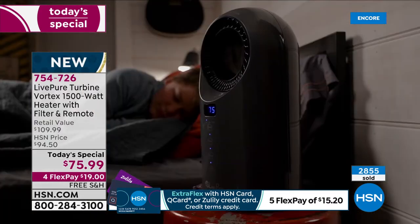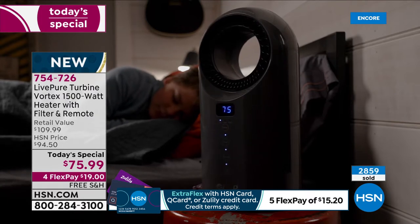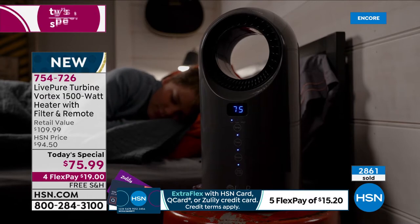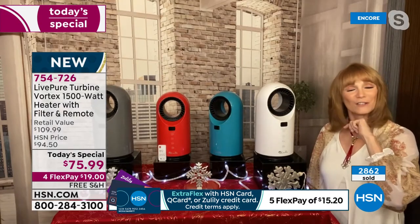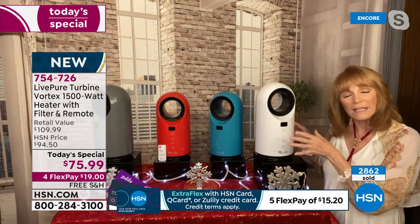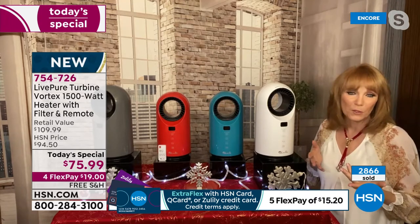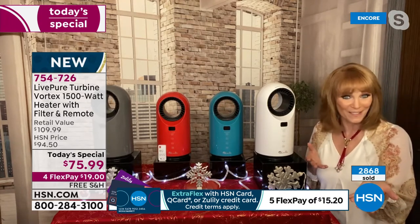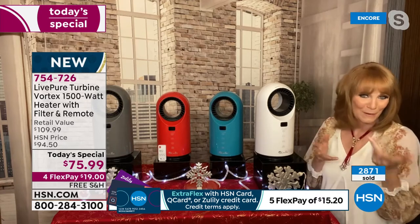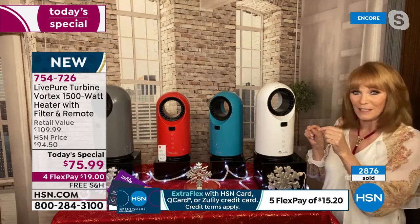I've noticed that — actually my AC guy told me your heat costs more than your AC. But you have to use it. So this is a great way to get the heat you need with all these great features. And it's from LivePure — they have USA-based customer service. So if you have a problem or a question, you're going to reach the United States of America and speak to an American.